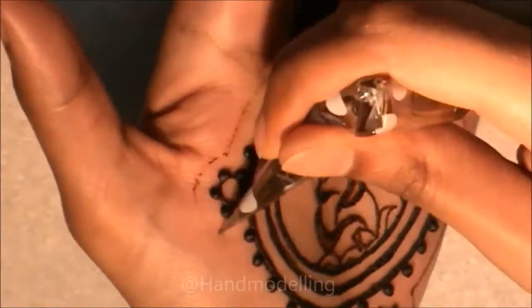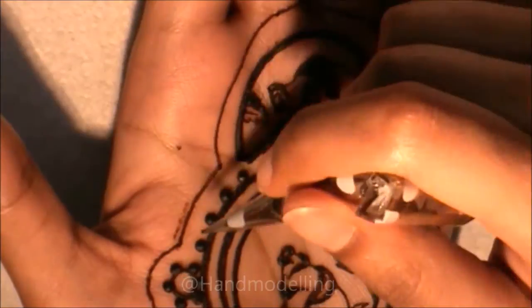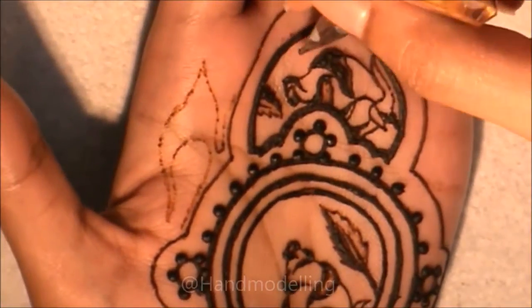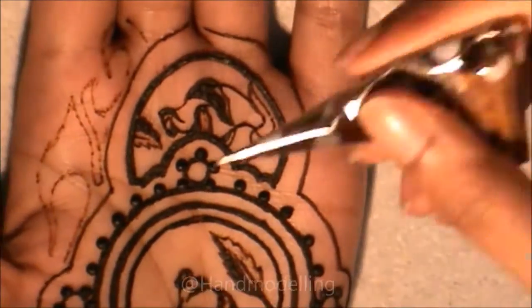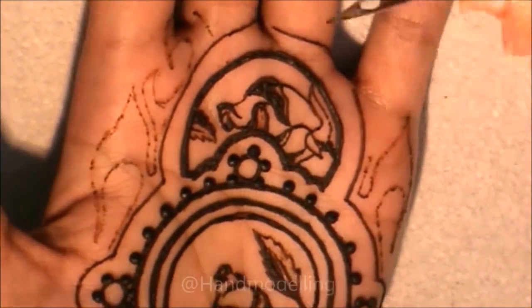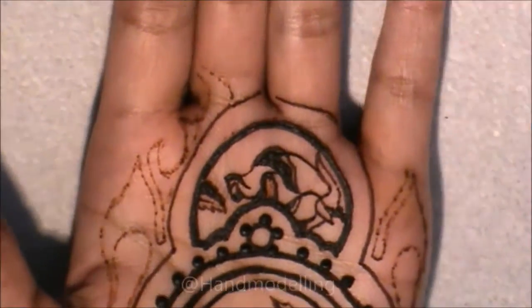I'm now outlining the design. The gap between the main design and the outline is about six millimeters — we need this gap because we need each part of the design to stand out in its own right. If the gap wasn't there or was smaller, you'd find that each part of the design almost melts into the other and makes it hard to see from a distance. This design has symmetry and requires a lot of accuracy. The way I'm trying to achieve that is by drawing one side and then using it as a marker to dot in where certain points should appear on the other side.